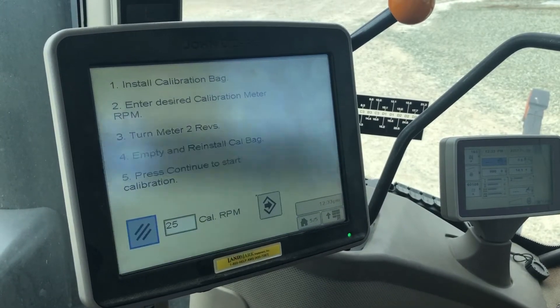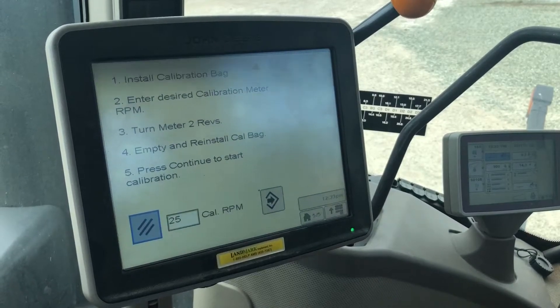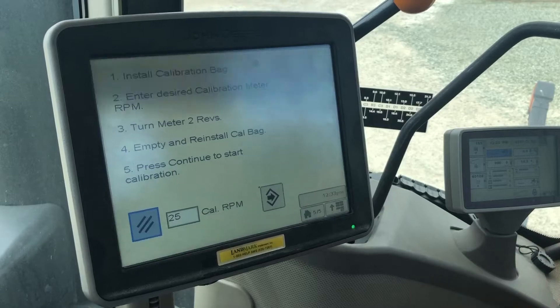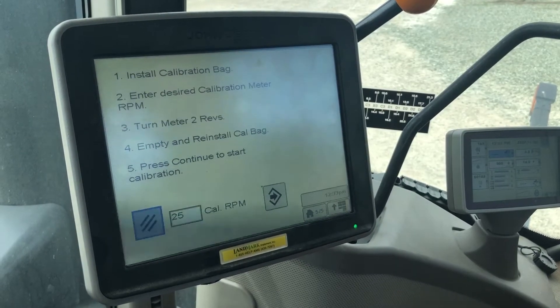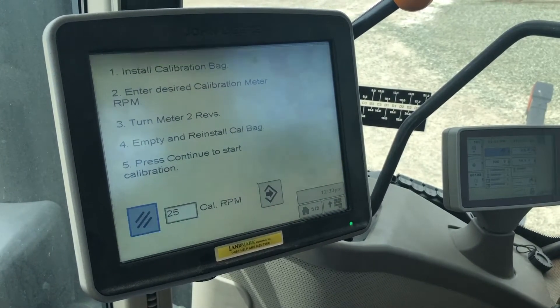It's going to tell you to install your calibration bag and enter your desired calibration RPM — how fast you want that meter turning. Then it wants you to turn the meter a few revolutions so that the meter is full of product.